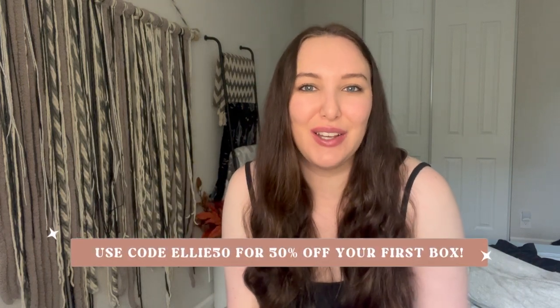Hey y'all, welcome back to the channel! Today we have a new subscription box that we are unboxing and it is VeloBox. I have been eyeing VeloBox for quite a while now, so I reached out to them to see if they wanted to work together and they said yes. They were kind enough to give me a code.